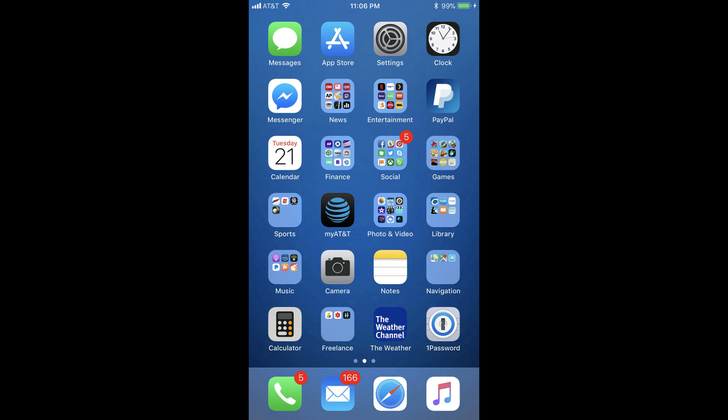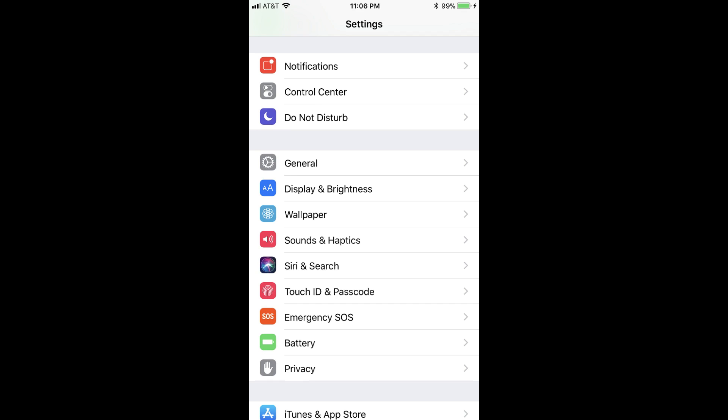And now the steps to prevent your iPhone or iPad screen from turning off. Step 1: Tap the Settings app on your iPhone or iPad. The Settings screen appears.